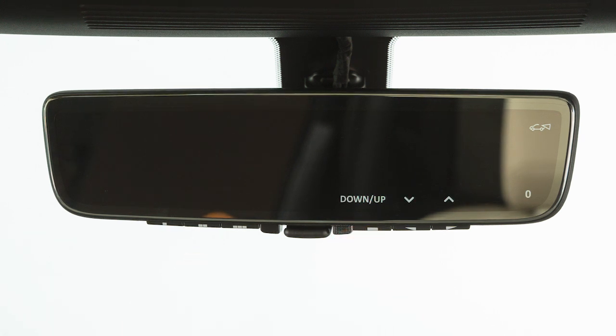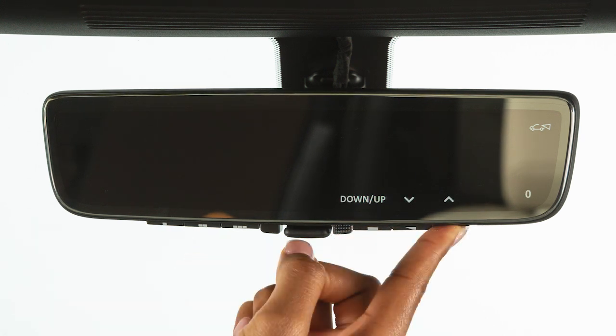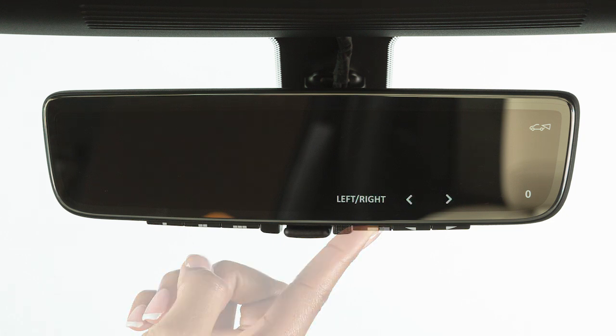The icons correspond to the buttons on the bottom of the mirror. Using these buttons, the picture displayed on the LCD screen can also be adjusted up, down, right, and left.